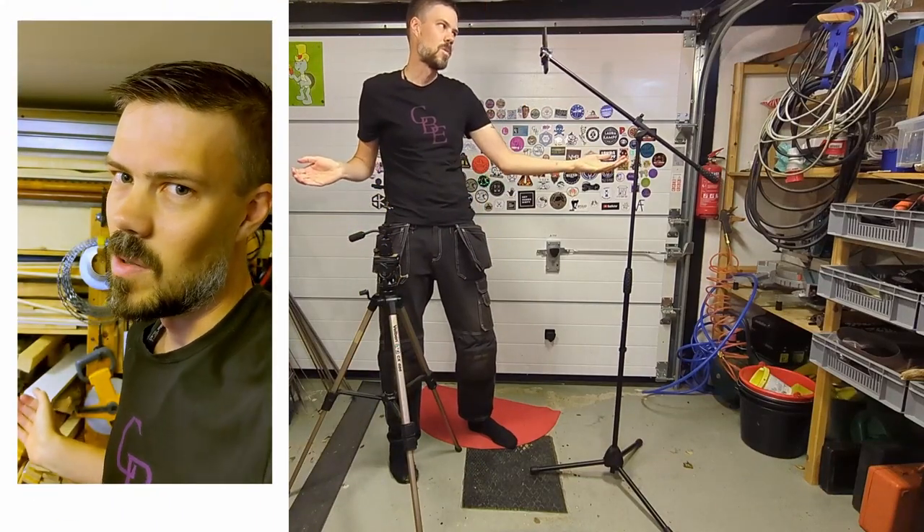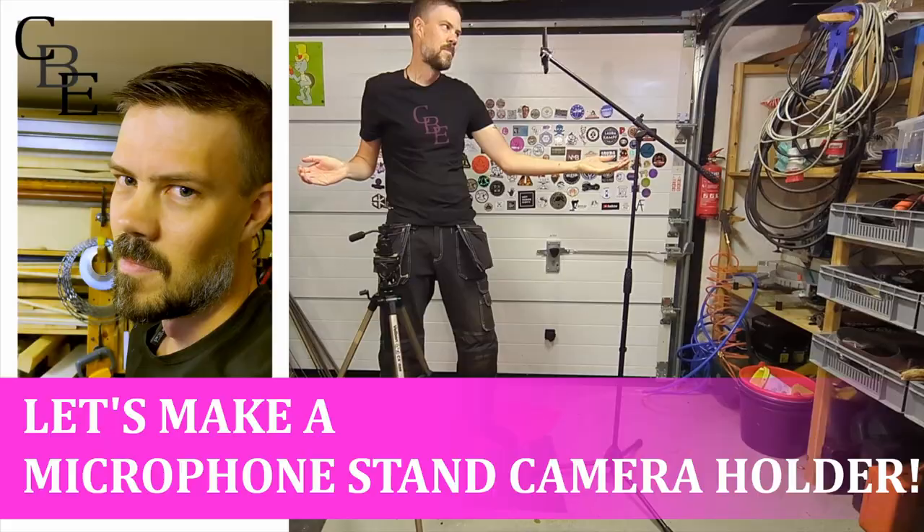Meet the microphone stand camera holder. I know that monopods exist, but this is so much more thanks to the swing arm that makes it easy to adjust and lets you get in real close when you need to. I am aware that it won't work for a proper camera, but for always using phones and small action cameras to film, it works fine.